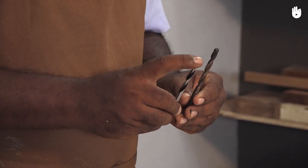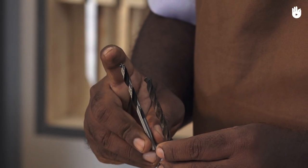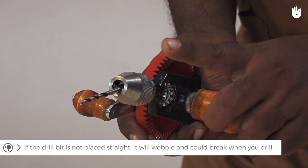Use a brad point to drill holes in wood. The brad point has a sharp tip. If the drill bit is not placed straight, it will wobble and could break when you drill.